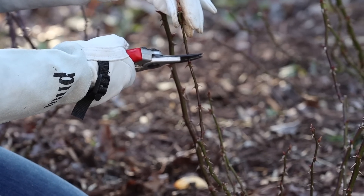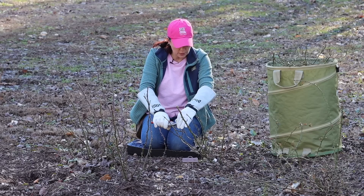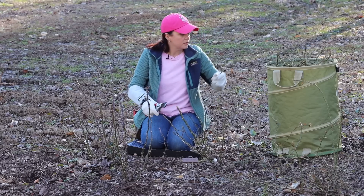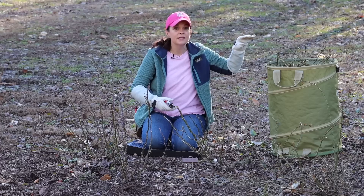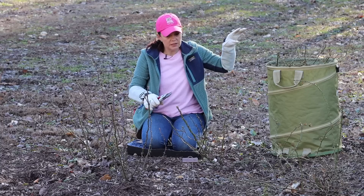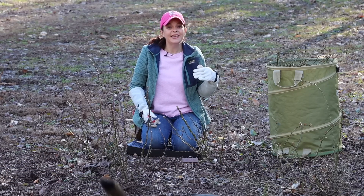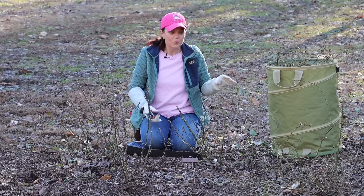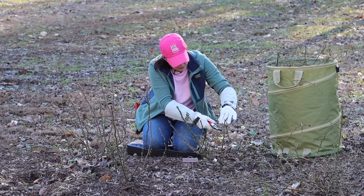Whenever you prune a shrub, you are encouraging new growth, and roses bloom on new growth. That is why it is so essential to come in here and prune these — not only do we want to shape them, but we want to encourage that new growth which will give us lots of gorgeous flowers throughout the growing season. A beautiful thing about the Reminiscent series is that you do not have to deadhead them. I naturally deadhead them simply because I come out and clip the gorgeous flowers, so when you're clipping flowers you are actually pruning your shrub — a natural way to prune without even thinking about it.